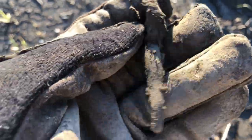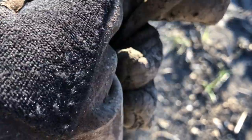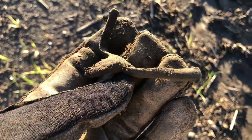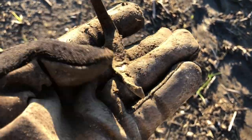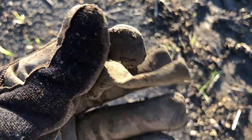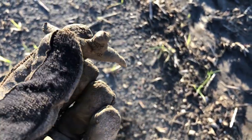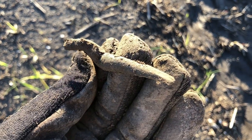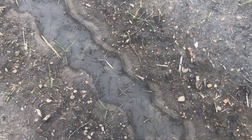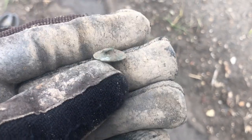Hey everybody, I just dug a spur! Pretty sure — yep, it's got a twisted-up neck. Pretty cool. Missing both bootstrap pieces — I'll have to see if it's marked. Missing both strap boxes but very cool. Awesome mid-1800s relic.